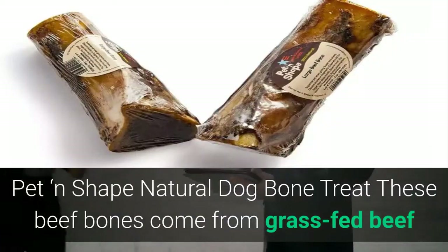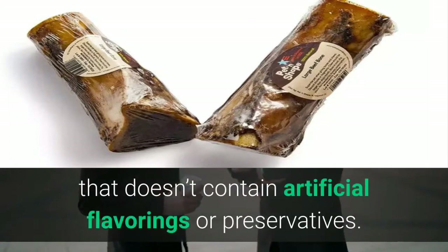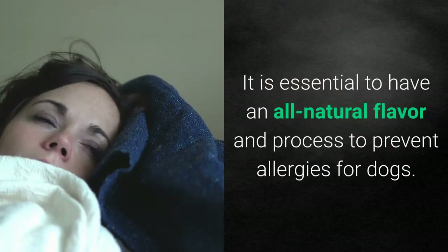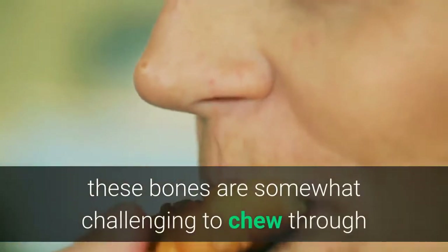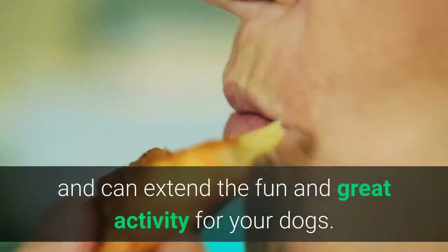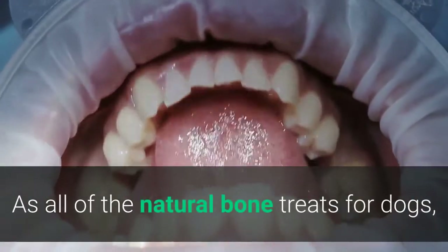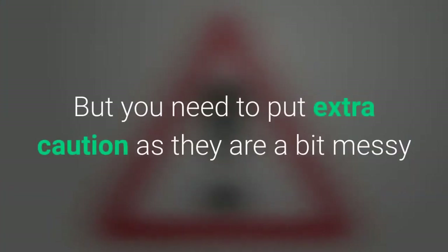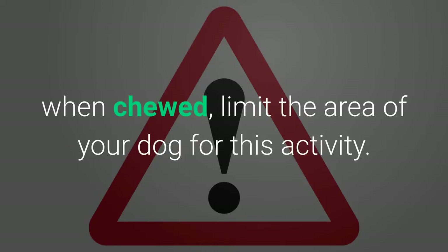Pet and Shape Natural Dog Bone Treat. These beef bones come from grass-fed beef and contain no artificial flavorings or preservatives. An all-natural flavor and process is important to prevent allergies in dogs. Particularly suitable for any dog breed, these bones are somewhat challenging to chew through, extending the fun activity for your dogs. Like all natural bone treats, they help achieve healthy gums and teeth. Do note they can be a bit messy when chewed, so limit the area where your dog enjoys this activity.